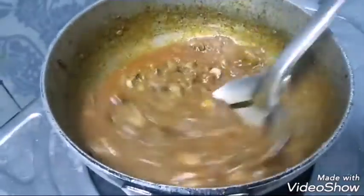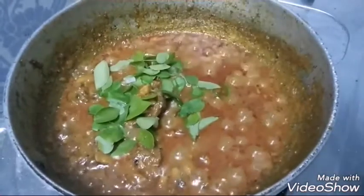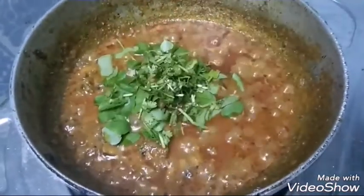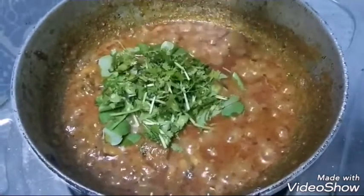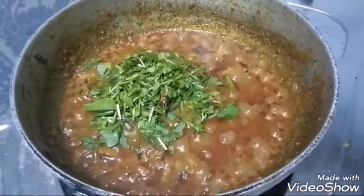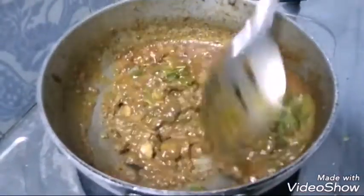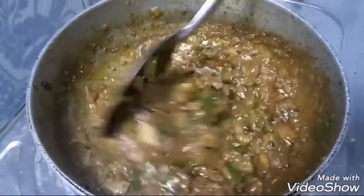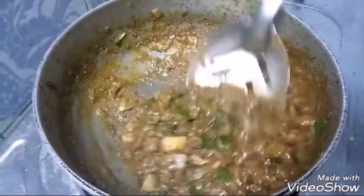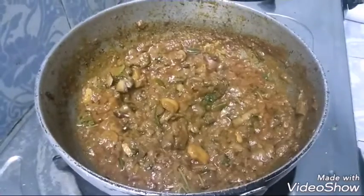After mixing nicely, I'm going to add some curry leaves, coriander leaves, and finally a spoon of lemon juice. Mix them properly. I'm getting a beautiful smell — it's just like wow! So turn off the heat and serve it.